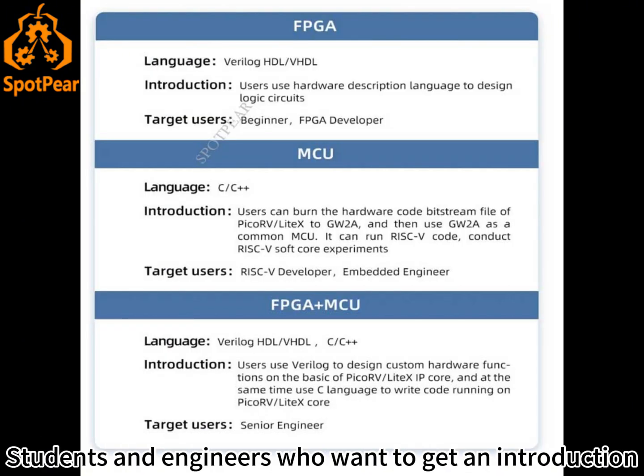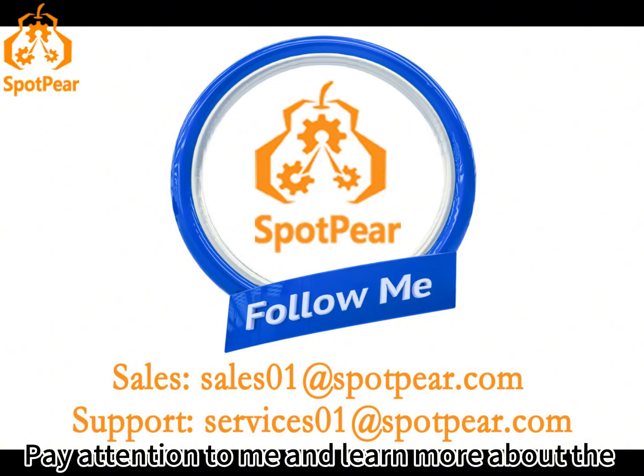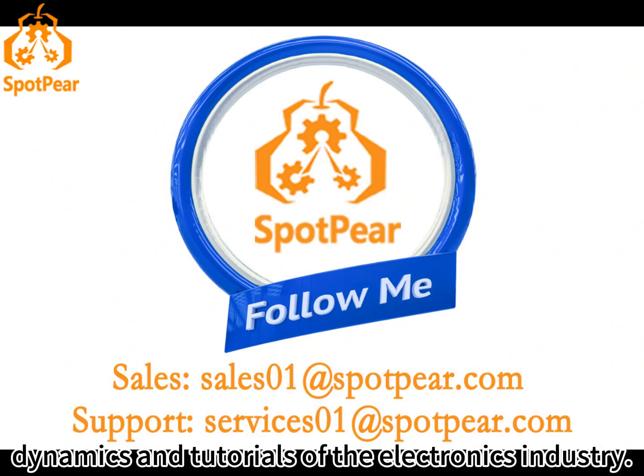Students and engineers who want to get an introduction to FPGA hardware programming language should not miss it. Pay attention to learn more about the dynamics and tutorials of the electronics industry.